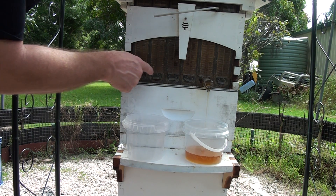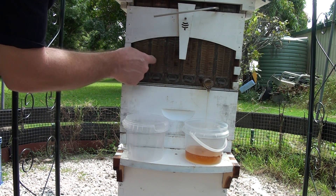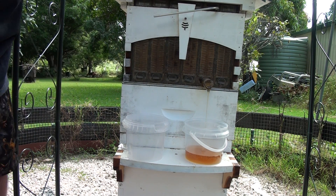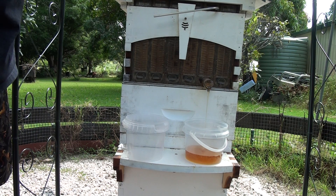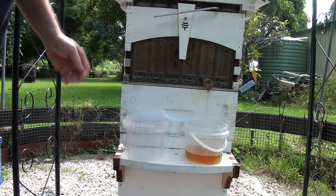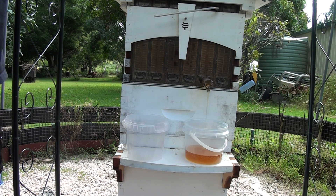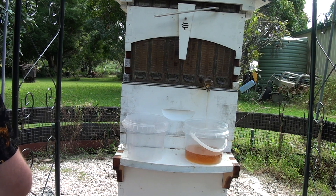So basically we've got honey, honey and honey. That's the one they've started working on again. Plus the ideal is full of honey. They've got plenty of honey. So this will probably be the last harvest we do anyway. Possibly.